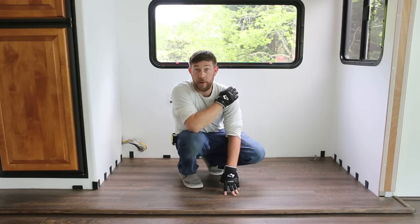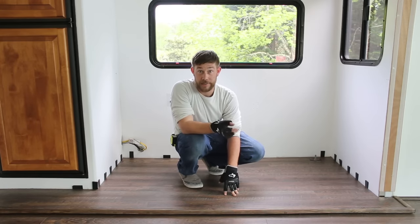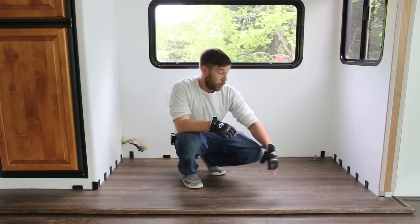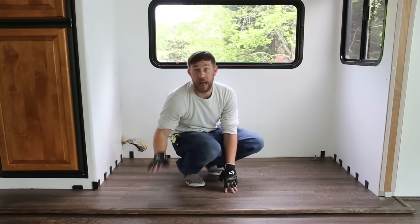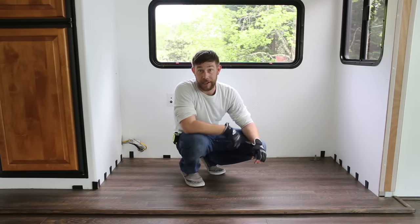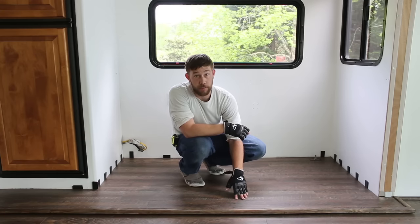You can use any type of underlayment you find — use your best judgment on the size. We chose to go with the quarter-inch because we knew it would give us enough clearance over our problem. Our problem was four different rolly wheels here that go across for the slide when it's coming in, and on those little contraptions that held the wheel there were screws that popped up about an eighth of an inch. We needed to make sure our flooring laid flat across those rather than being jacked up by them.